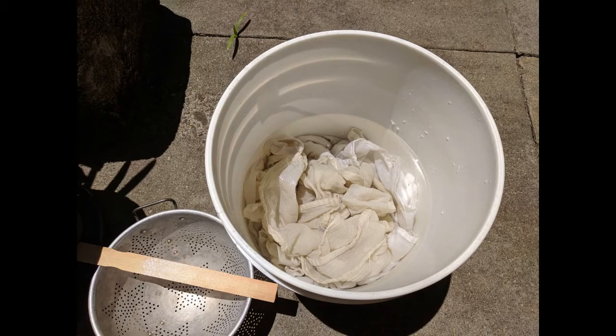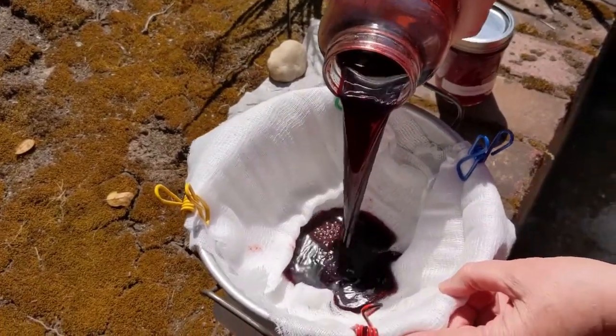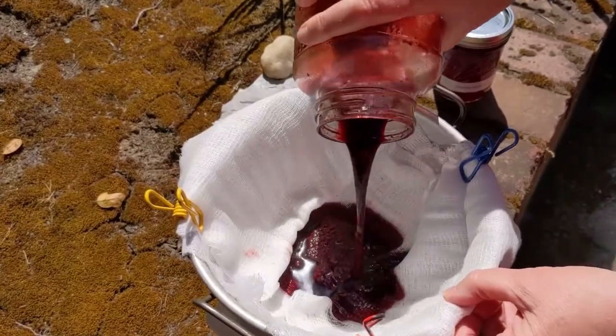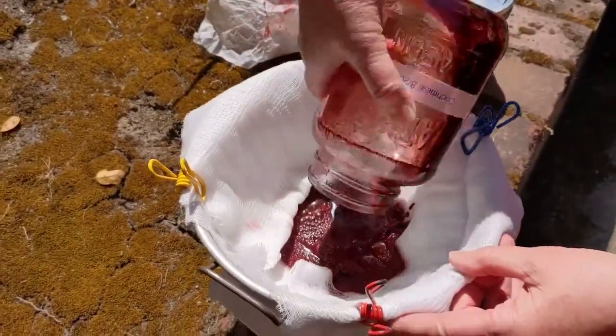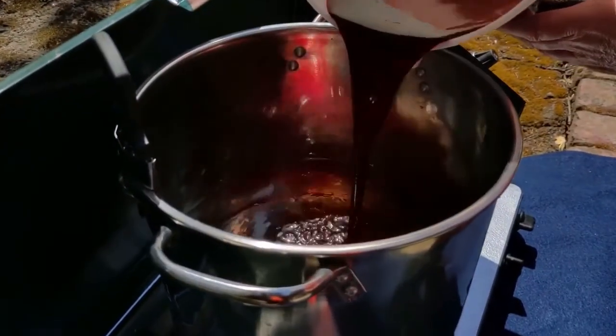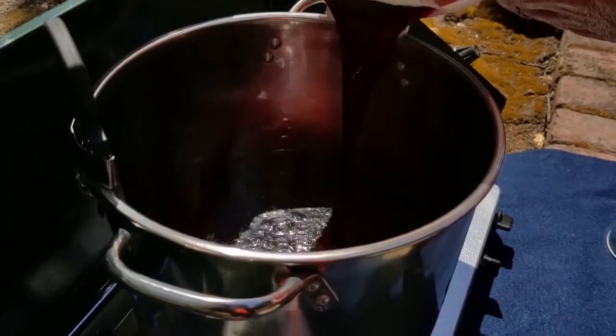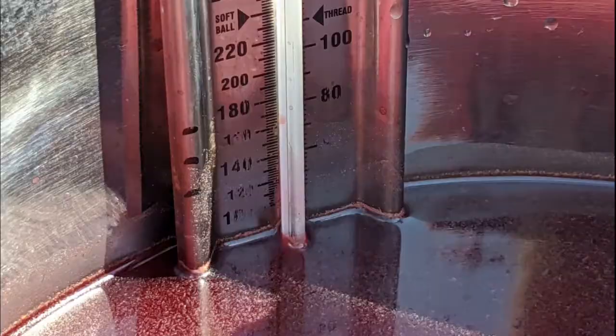Pre-soak your prepared fabric in a bucket to ensure the fibers absorb as much color as possible — I soaked the fabric for about an hour. Strain the dye to separate the pulp, using several layers of cheesecloth and a strainer. Pour the cochineal liquor into a pan of distilled water — I started with a gallon, which is plenty for the fabric to move around the pan when I stir. I can add more water as needed.